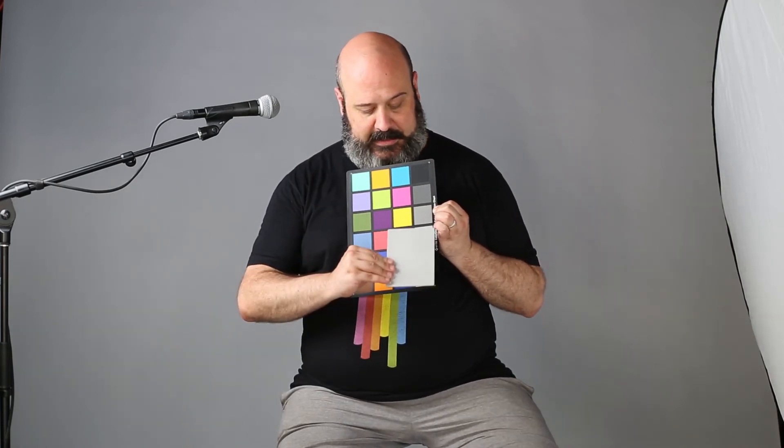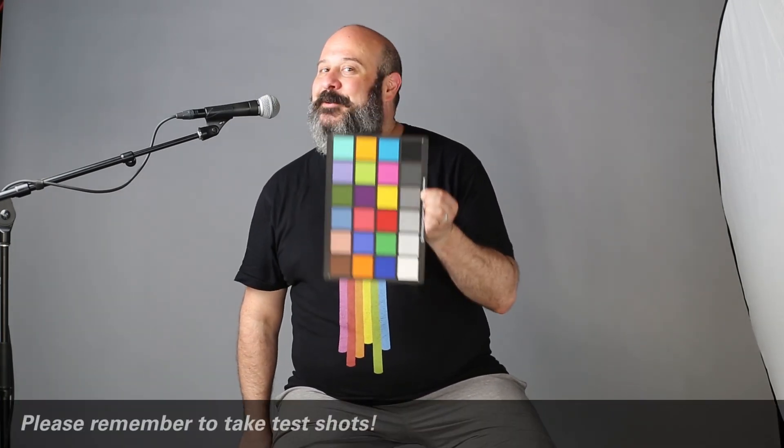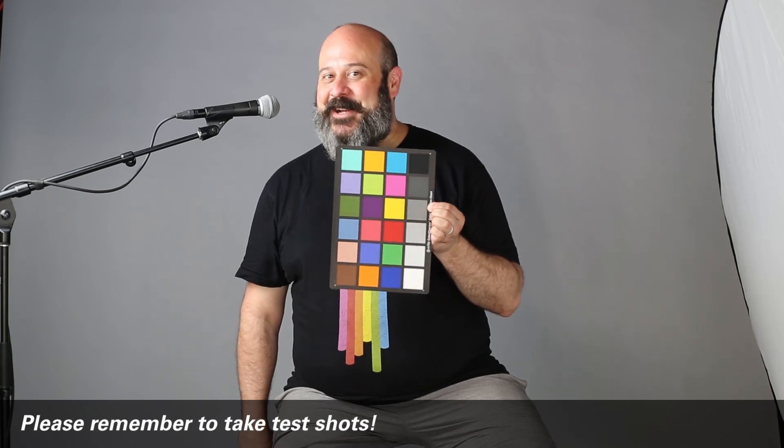You'll notice that this gray also happens to be on the color checker card, so you don't need both of these — you can do one or the other. This will be in every one of your light kits, just as a reminder.